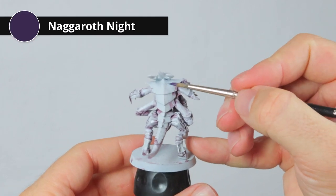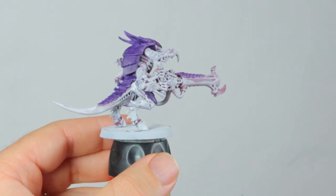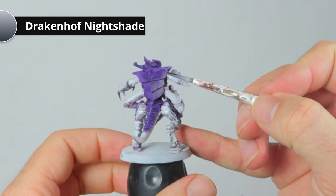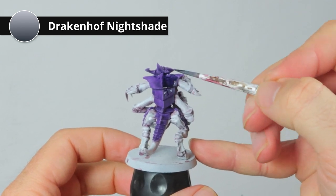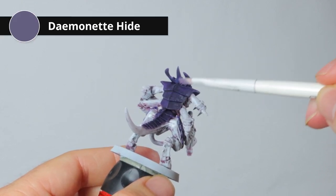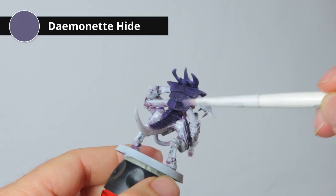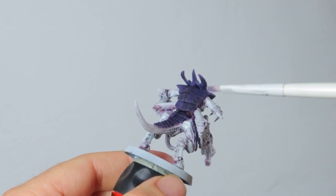Now it's time for the carapace. I'm going to start with a layer of Naggaroth Night. The pink is a bit light because of the white base coat, so I'm going to wash it all with Drakkenhof Nightshade, a dark blue wash. Once the wash is dry, I'm doing a very light dry brush of Demonette Hide all over the ridges — I'm just moving against the armor plating so that just the edges get this highlight.